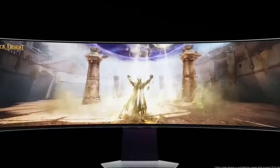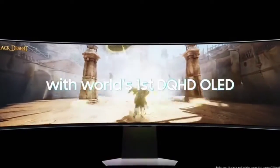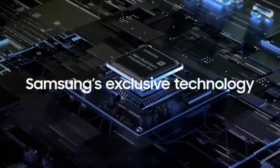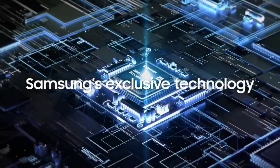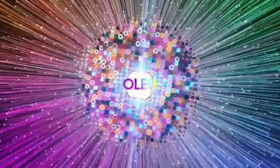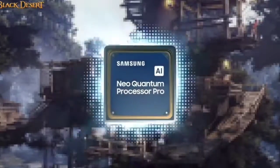The OLED G9 has exceptional color accuracy and color gamut coverage for a gaming monitor, not to mention the magnificent contrast they've come to expect from an OLED screen. It is also a smart monitor, which means it has access to Samsung's online gaming hub, as well as other media features you might see on Samsung TVs, including plenty of streaming apps.